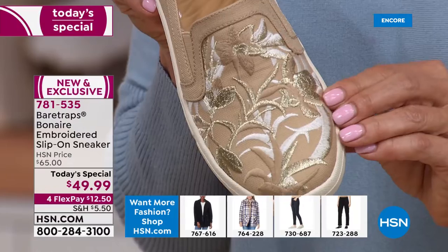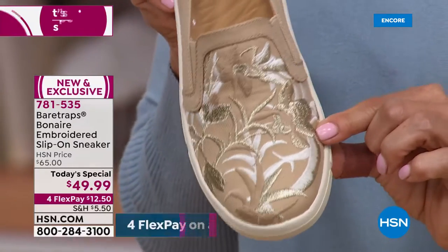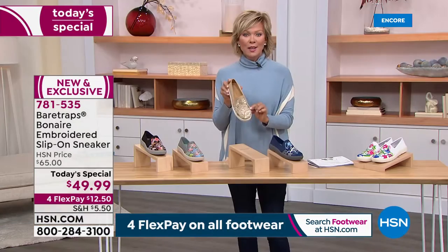I'm glad we're getting tight on that shot — this is so three-dimensional. Those are metallic threads, those are all white threads. This is so amazing. What's jumped in the lead? Sand is the best seller right now.